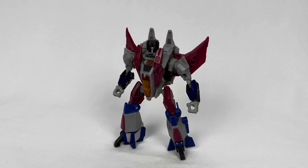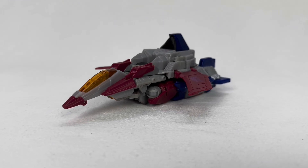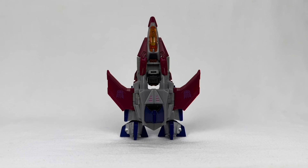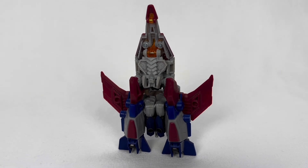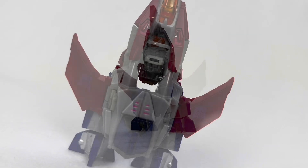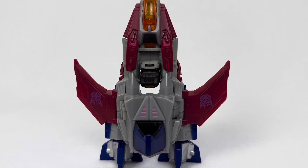With this Starscream being from an era of Cybertron, he transforms into a space jet, meaning they can get away with anything weird-looking because it's not real. You don't know how things work on Cybertron — the top of his head being visible, all of these gaps? It's supposed to look like that. I kid, but this design does work fairly well and the toy sort of clicks together in a nice way. It's alright, I don't hate it.